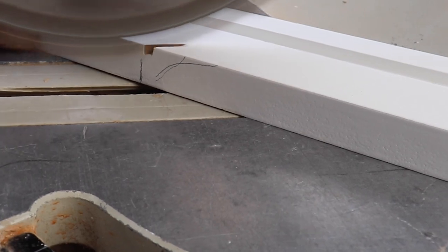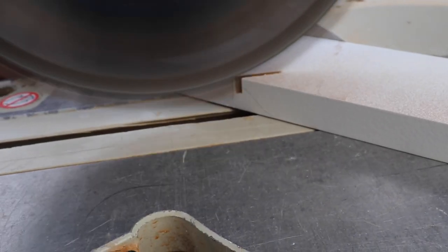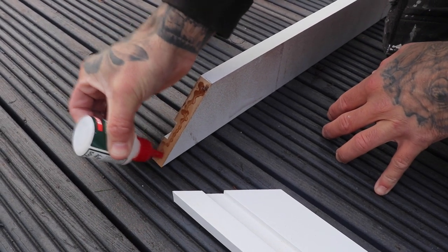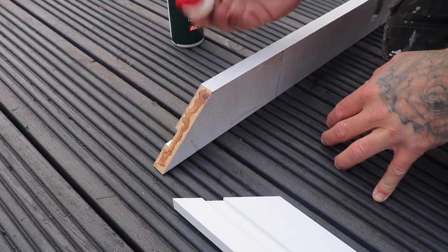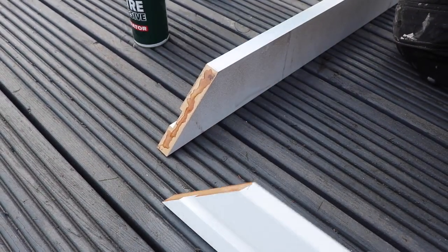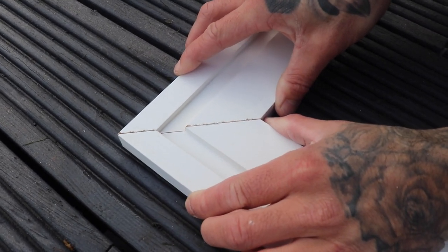We're pre-assembling our frames but you can fit them to the wall piece by piece — it's entirely down to personal preference. We're using a glue and activator to fix our pieces together. Glue one edge of our architrave and spray the activator on the other, then hold them into place until fixed together. Read the instructions on the glue and activator you use to see how long you should hold them together.